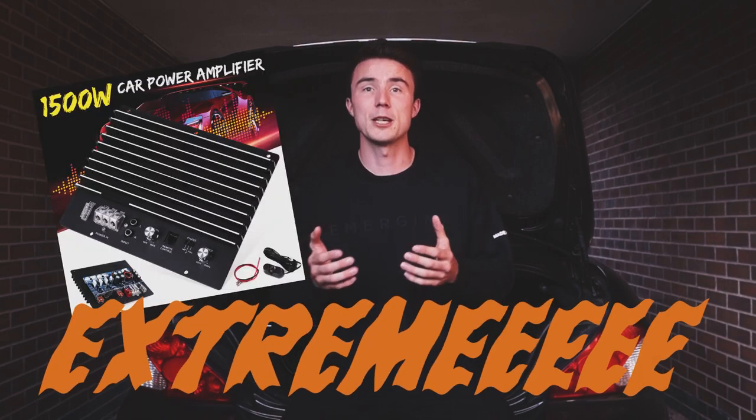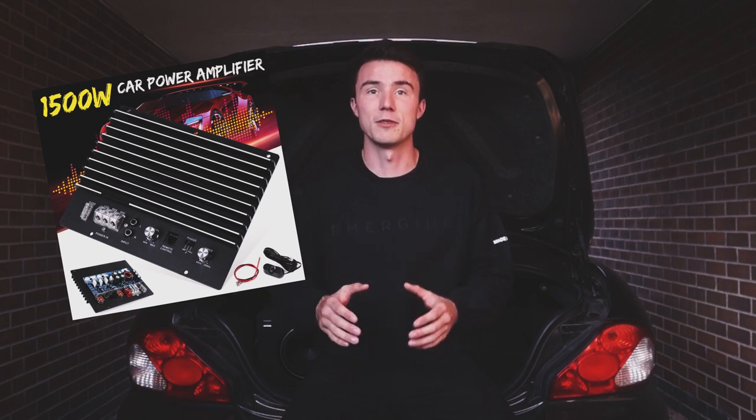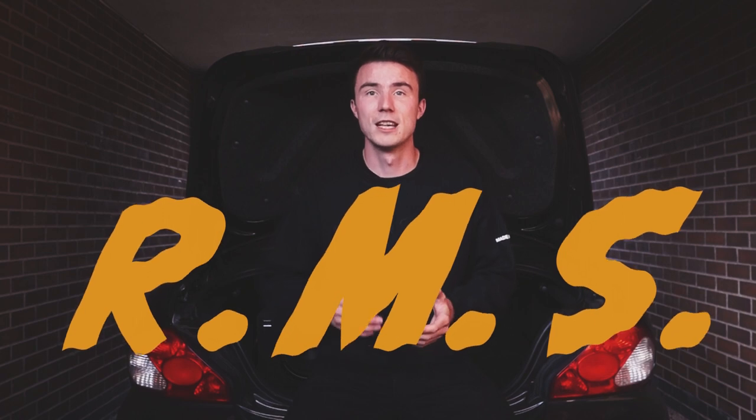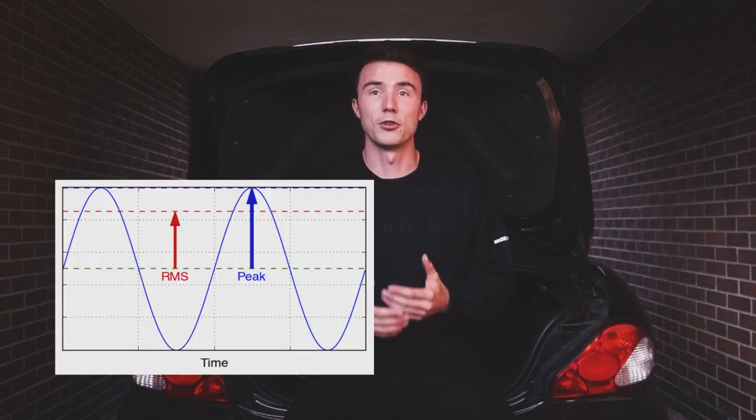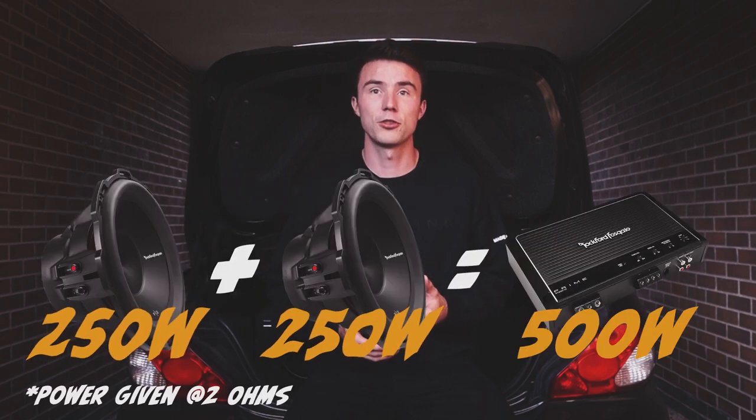Next you'll need an amp — this provides the power to your subs to make it go boom. Your subwoofers will come with a power rating, but be careful: when they say 'extreme peak power of 1500 watts', ignore it — it's marketing magic and means nothing. What you want is the RMS rating; that's the power it's going to draw most of the time. Your amp also needs to have an RMS rating to match the subwoofers.